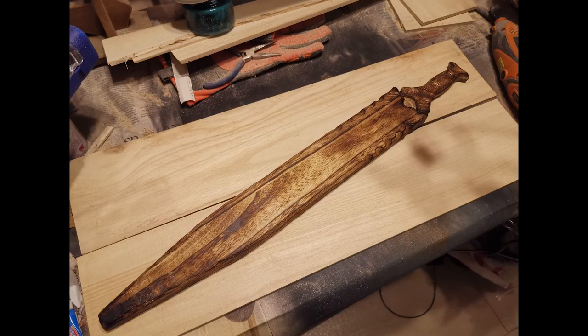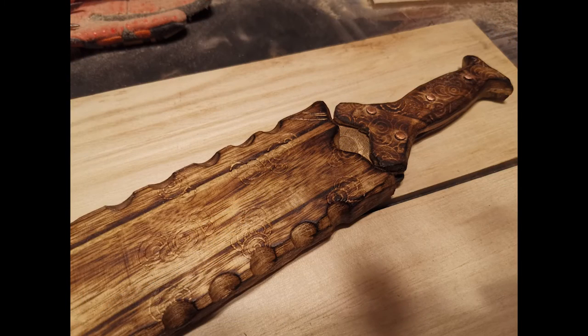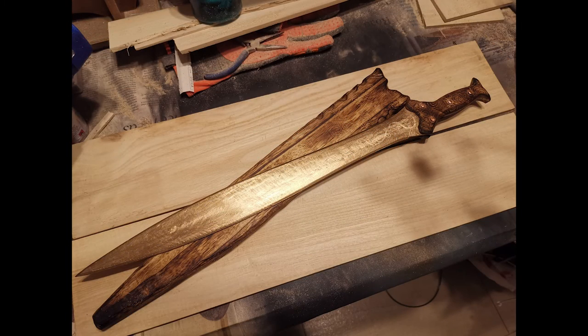I hope this was at least somewhat useful. Again, I made some mistakes — hopefully you all can learn from them. This isn't the best build at all, but this was a learning experience for me as well. Thank you so much and I hope this was useful for you.